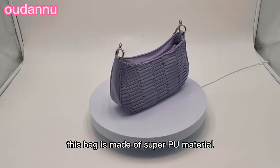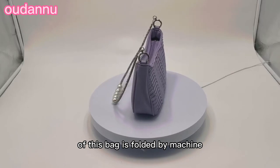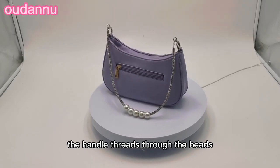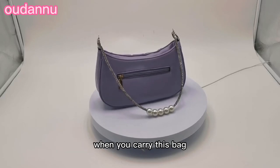This bag is made of super PU material. The material on the front of this bag is folded by machine for decoration. It has a cute handle with 5 beads. The handle threads through the beads, and the beads can slide to the end of the handle when you carry this bag.